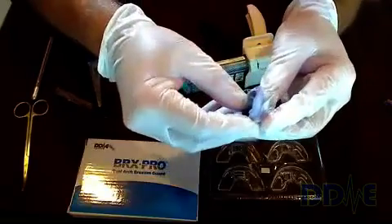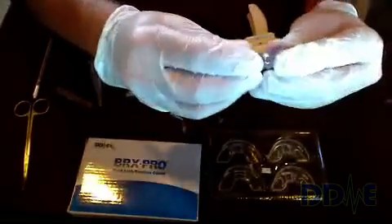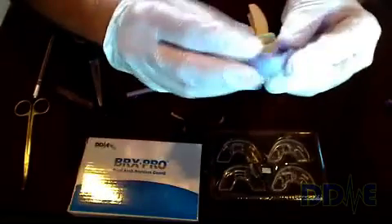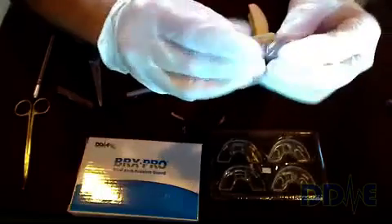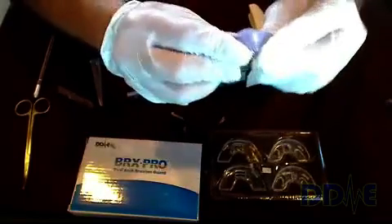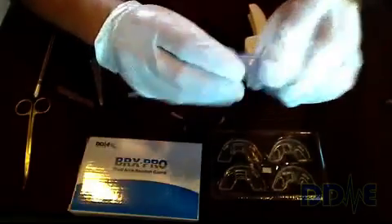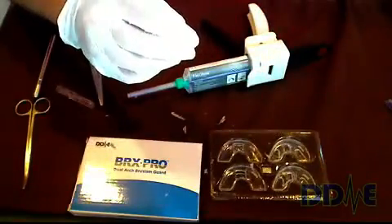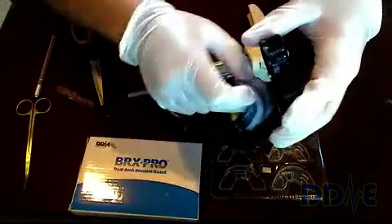Now do the same exact steps with the upper insert — roll in the front edge first, line it up, and snap it in. You actually feel it snap in. So we have our upper and our lower trays, and what we end up with is a finished appliance.